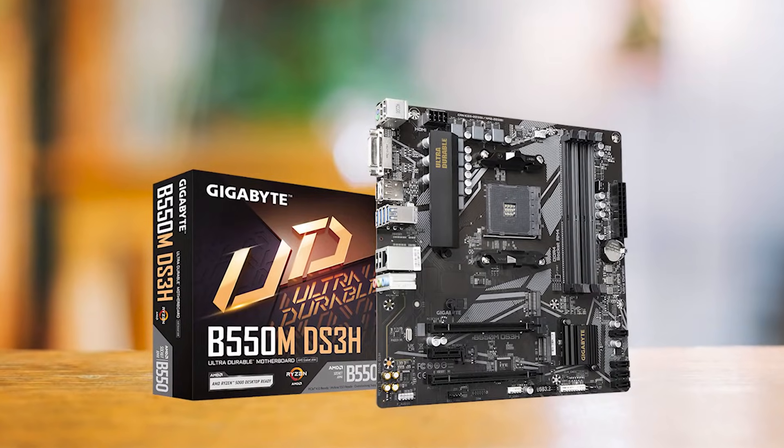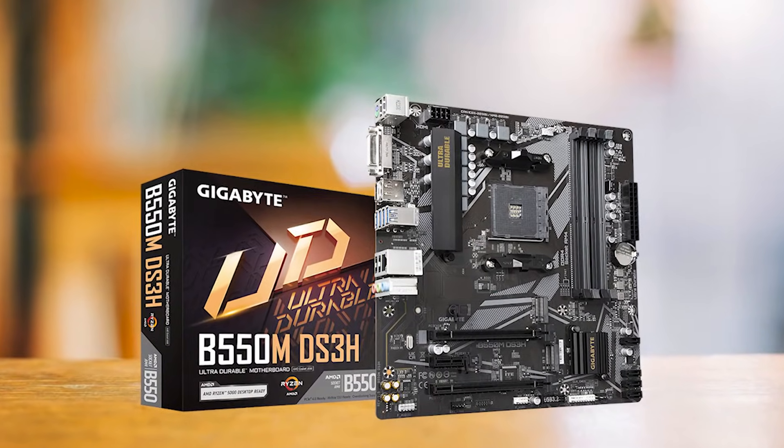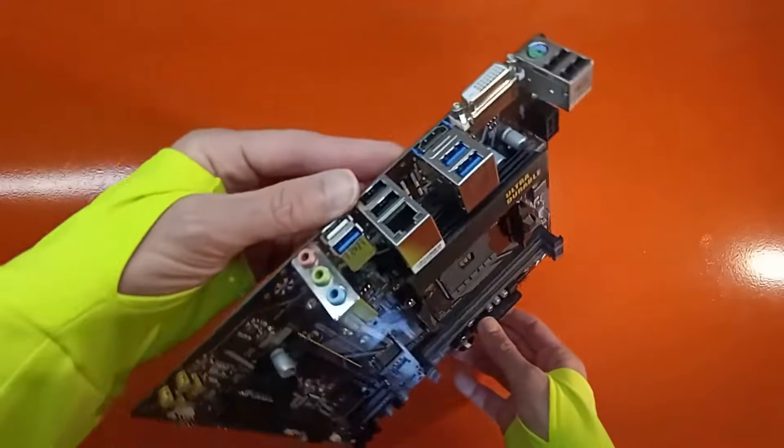Sporting a color scheme of black, gray, and a touch of gold, this motherboard is not just about functionality, but also flair.